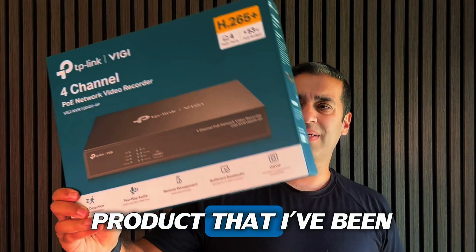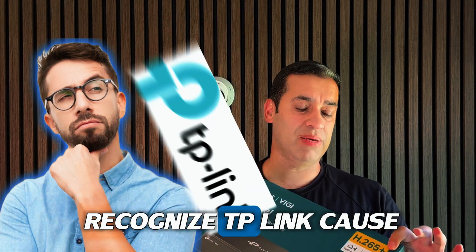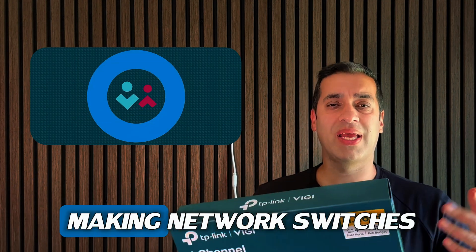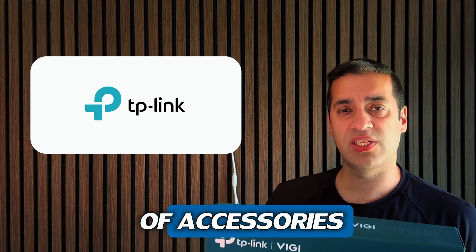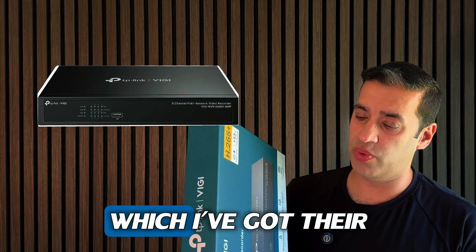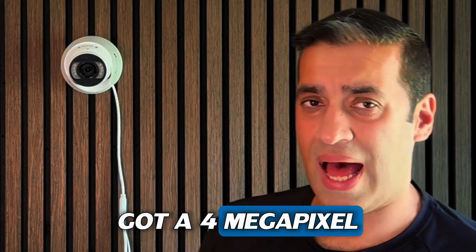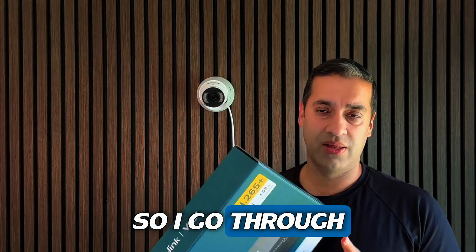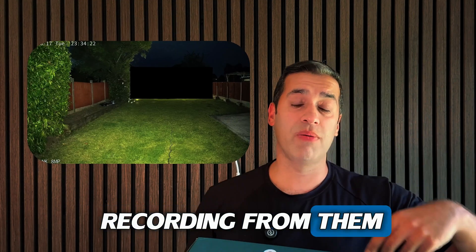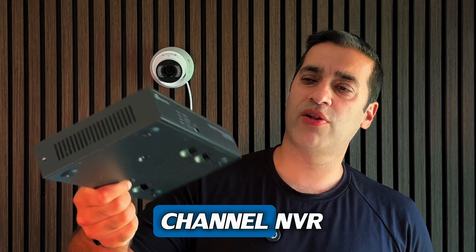I've got a new product that I've been testing, which is made by TP-Link. Some of you may recognize TP-Link because they are big in network switches and have been around for a very long time. I've been kindly given their four-channel NVR to test, along with a four megapixel and an eight megapixel camera. I'll go through the features, benefits, and show you some recording footage and the GUI.